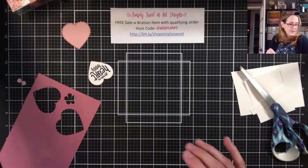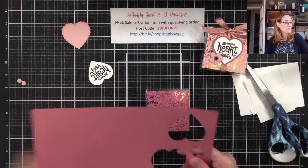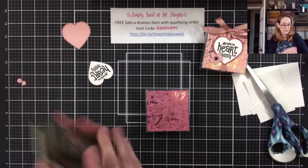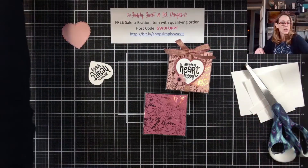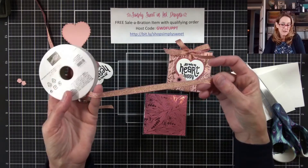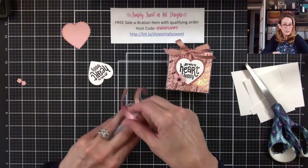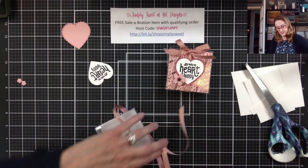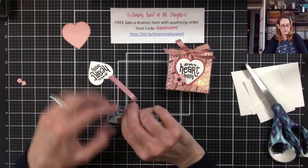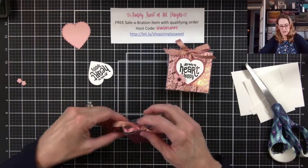Now we're just going to assemble everything. I'm also going to take my small balloon punch and punch out a scrap piece of paper to punch a little balloon. Now we're going to put everything together — I'm going to tie off my box with this really pretty Blushing Bride metallic ribbon. I already have a piece cut out. Of course, naturally you'd want to put your treats inside before you do that. I'm just going to tie a bow here at the top.